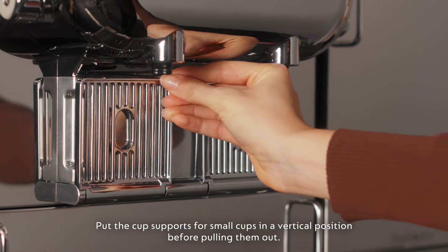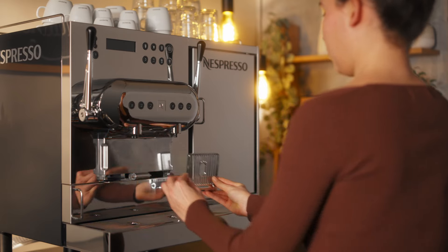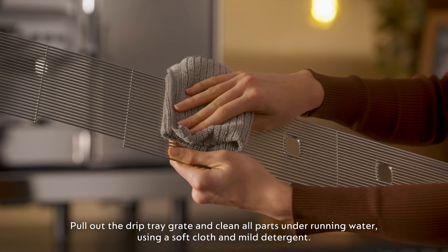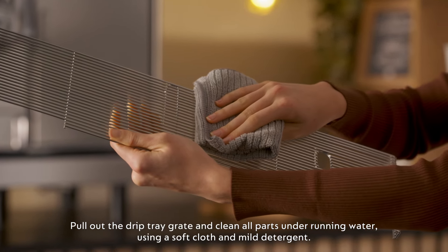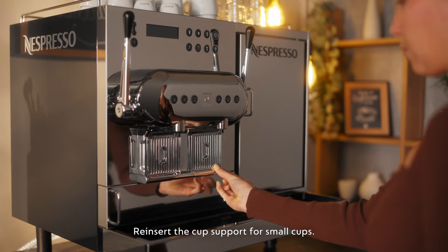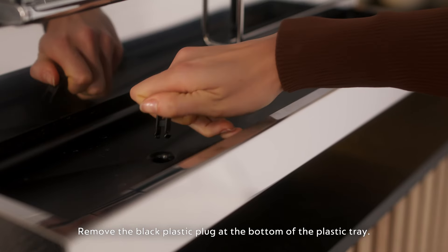Put the cup supports for small cups in a vertical position before pulling them out. Pull out the drip tray grate and clean all parts under running water using a soft cloth and mild detergent. Reinsert the cup support for small cups.